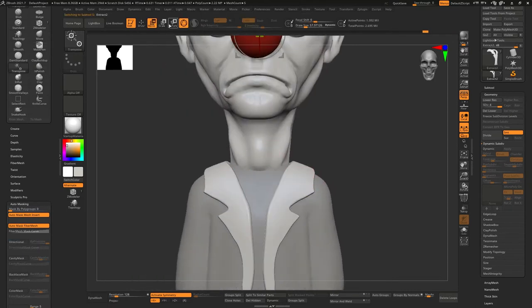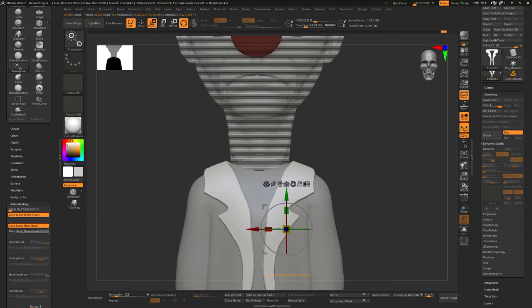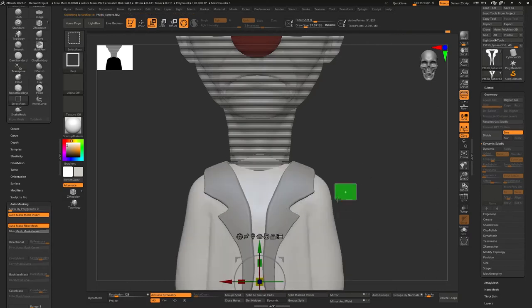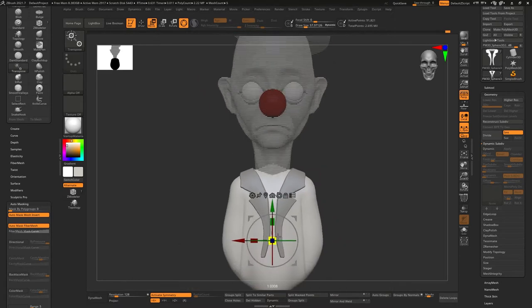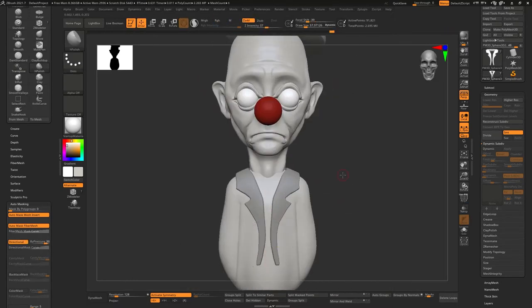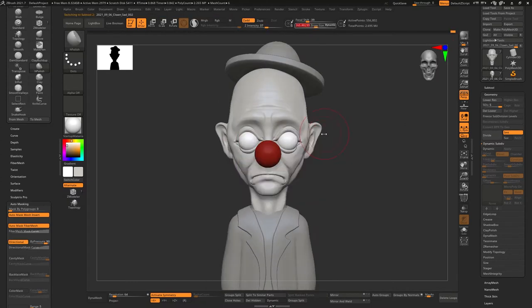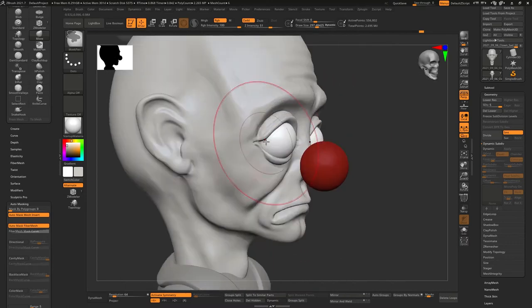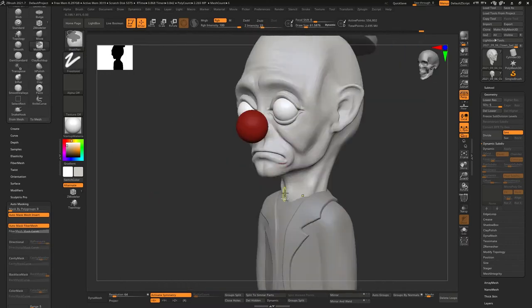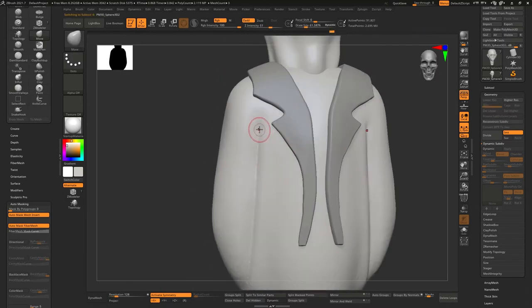I kind of did this where you layer the clay, clay building up — that kind of works. Scaling things up, pushing things back and forth, trying to get the look, trying to make his body a little more in proportion to his head. His head's pretty big, but I wanted his neck to be small, so I go along pushing and pulling where things need to be.